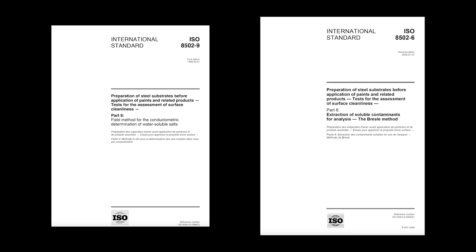The test for water-soluble salts is done in accordance with ISO 8502-9. As part of that method, the extraction of soluble salt contaminants for analysis is performed in accordance with ISO 8502-6, the Bressel method.